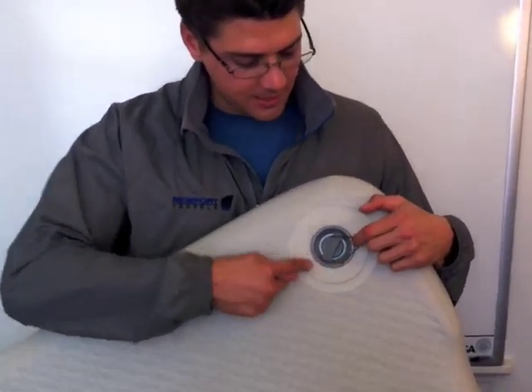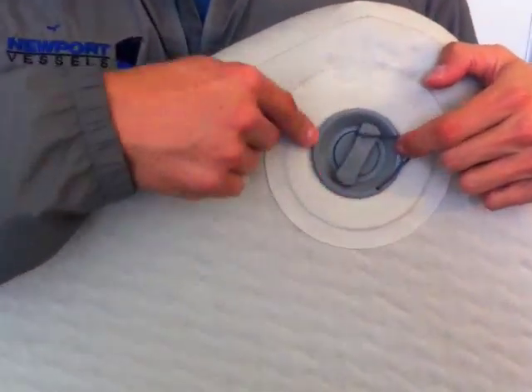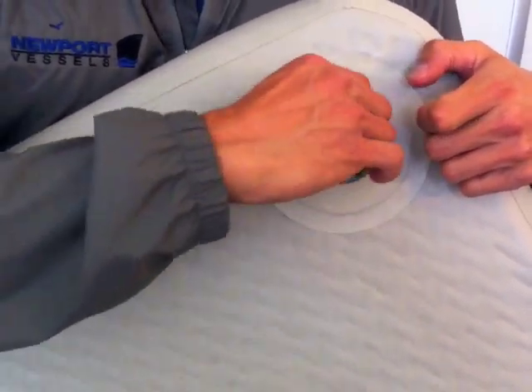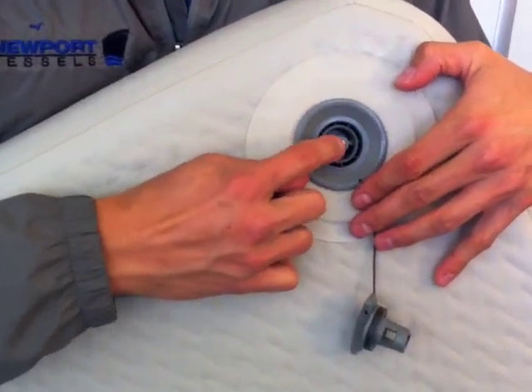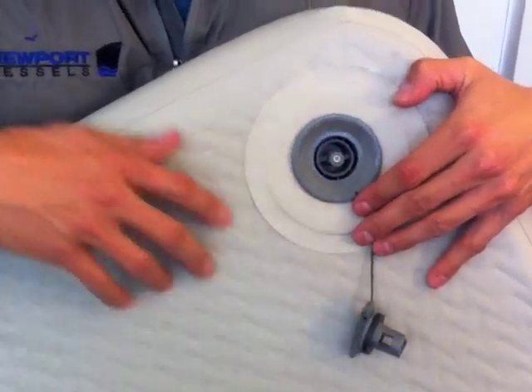What we're really looking for with the bubbles is to see exactly where they're coming from. If the bubbles are coming from the outside, this means the fitting or the cap is not fully tightened or not oriented correctly. If the air bubbles are coming from the inside, this means there's going to be a problem with the actual valve itself and the spring-loading mechanism — but both are easily fixed.